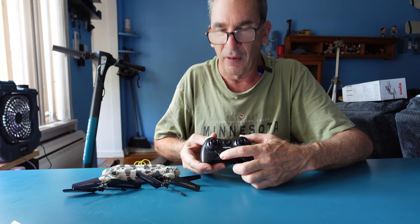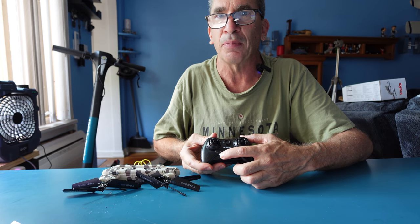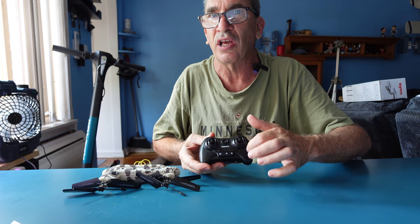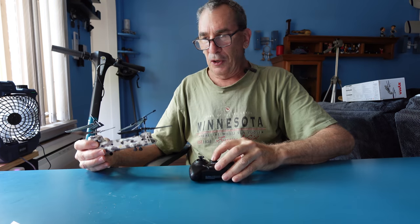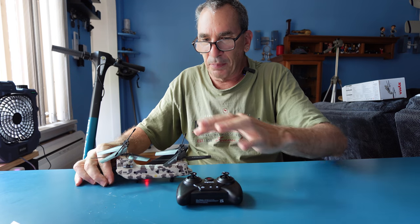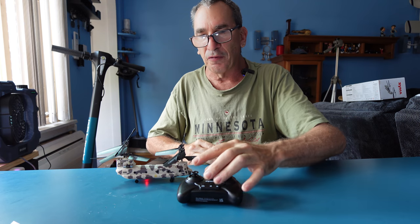You have a takeoff and land button and a trim button that you can trim to counterclockwise and clockwise turn. Turn on, hit the on switch, you have blinking lights, up, down — we are ready for flight.